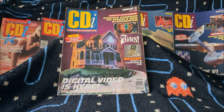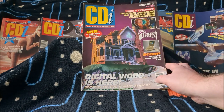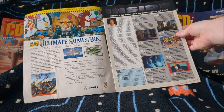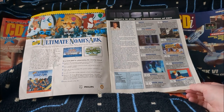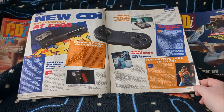We start with issue two — I don't have issue one, annoyingly. I tried to find it but it was extortionately expensive. On the cover it's talking about The Seventh Guest, and there's a world exclusive interview with Dominic Diamond of Games Master fame, which is pretty cool. There's obviously a free disc on the front as well, though it doesn't say what it is. It starts off with an advert for Ultimate Noah's Ark, then the contents page — a mix of movies, games, tech, karaoke, kids stuff, and adult content, covering all categories of multimedia.